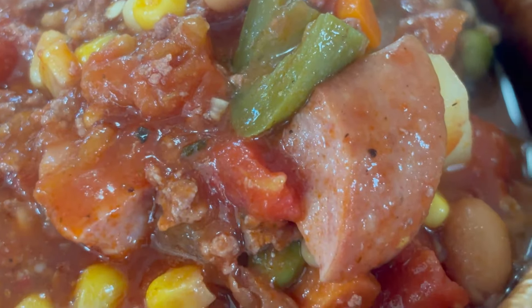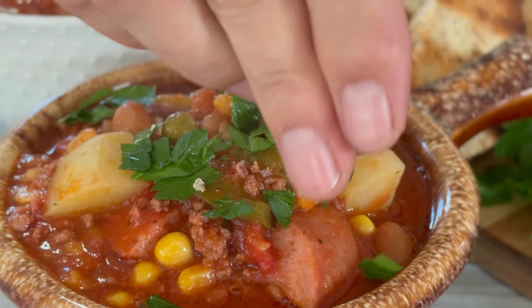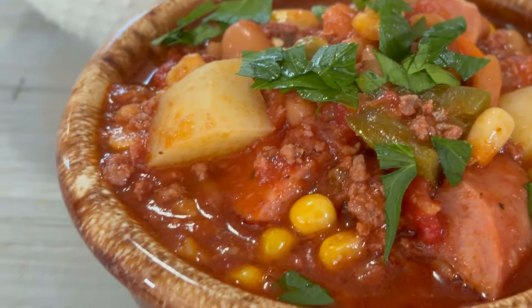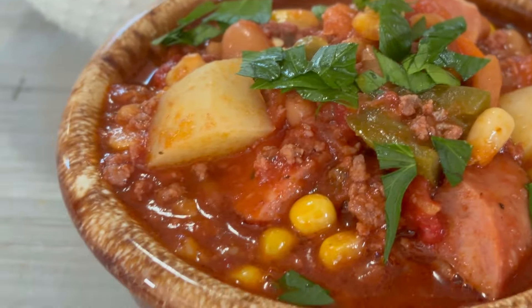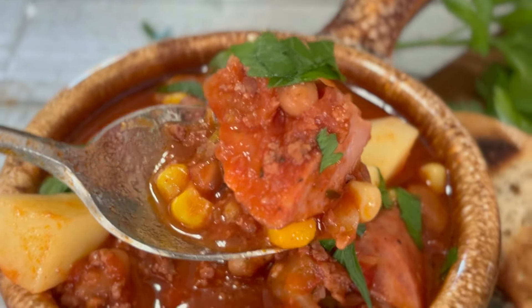Of course, I'm going to be all fancy — we don't usually do this at the chuck wagon — but I'm going to garnish this up with some parsley fresh from the garden. Sometimes the old cookie just has to be fancy. And there you have it: our super delicious cowboy stew that absolutely everybody, not only on the range but everybody in the neighborhood and the family is going to love. Down the old hatch.